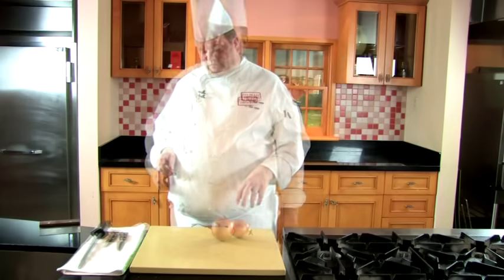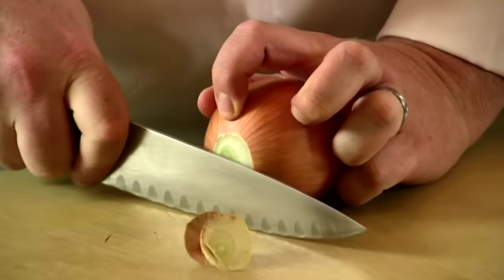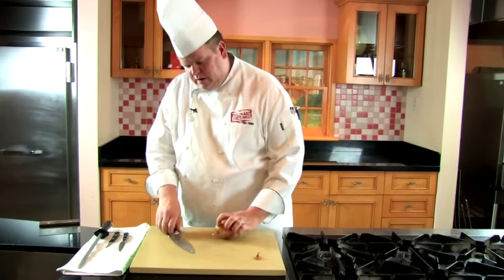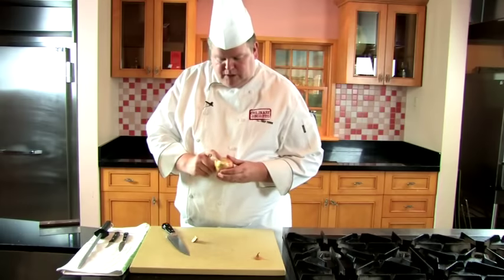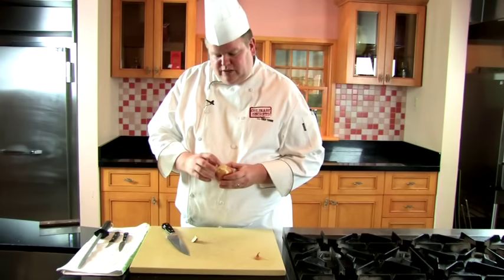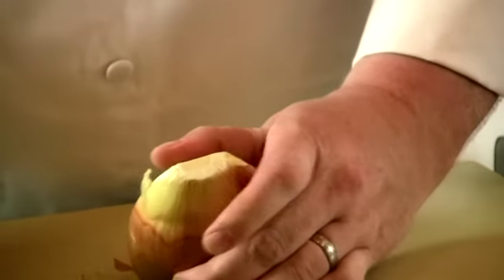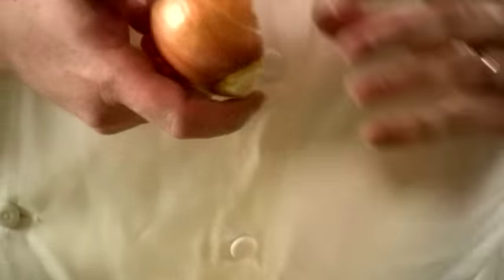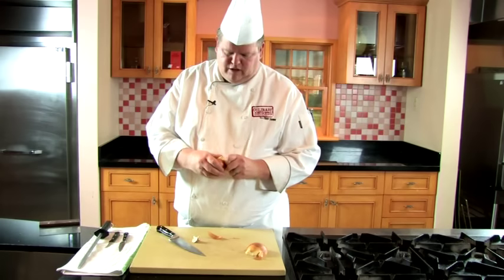Let's get started with the onion. First, take the top off — just a little bit, don't take too much. You don't want a lot of scrap. Next, do the root end, and again take as small an amount as possible. I do the root end second because when I cut the onion in half, the root holds the onion together for further knife work. Cut it right down in half, then peel the first layer of skin off so you don't have any brown on there.